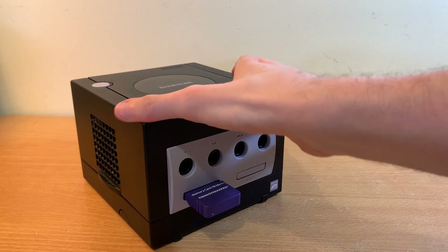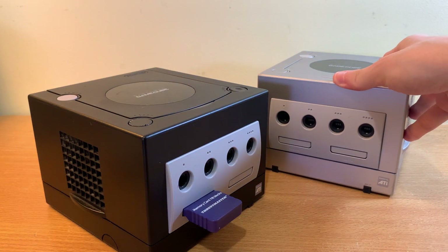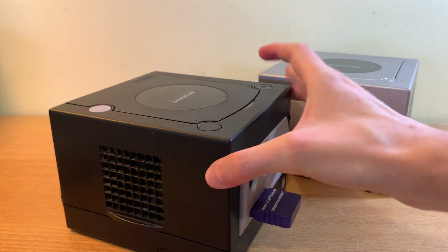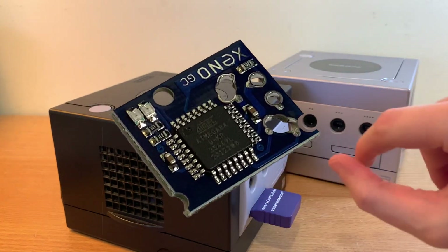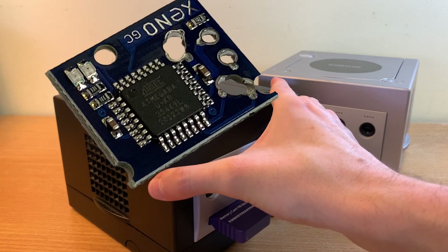Hey, what up? It's the K-Man and we have a follow-up video for you on the Xeno mod chip. You asked a few questions and I did say I was going to go a bit deeper into the little chip that you can put underneath in there and tell you about some of the cool things that this mod chip can do.